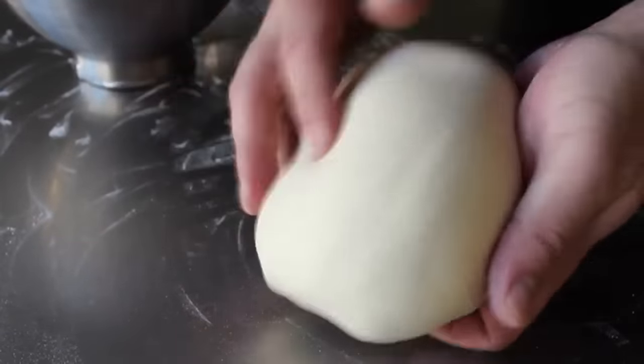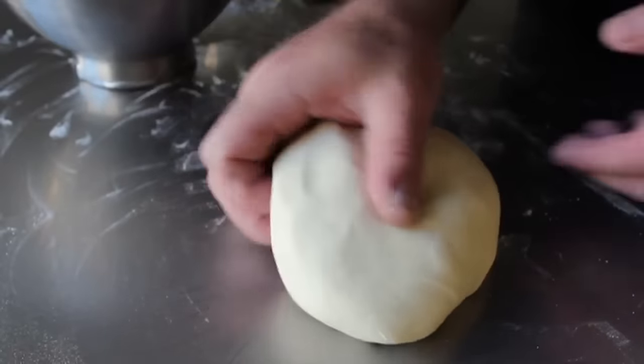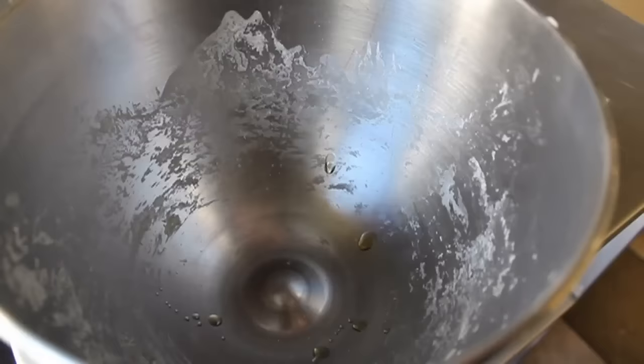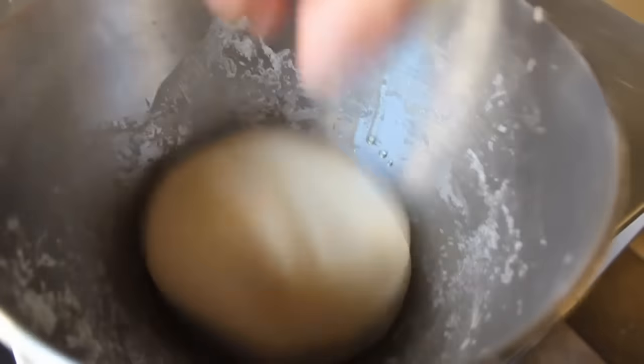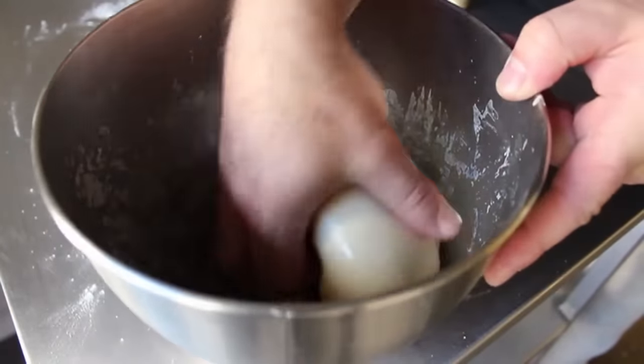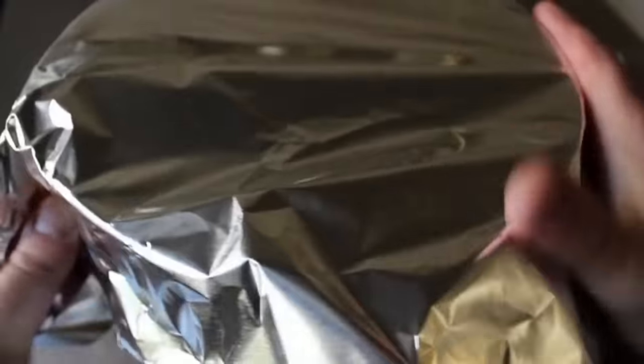My hands are lightly dusted with flour, and that feels amazing. You can tell when you've done a dough right — it just feels incredibly supple and, dare I say, sexy. At that point I'm going to add a few drops of olive oil to the bowl, oil the surface of the dough, and then cover it with foil and let it double in size.